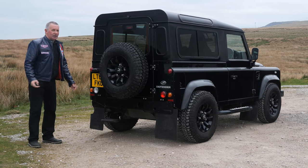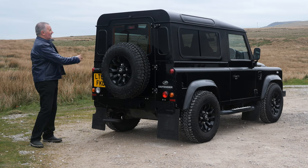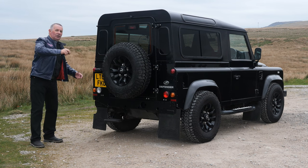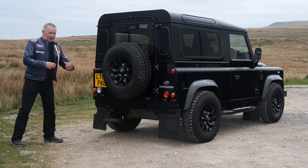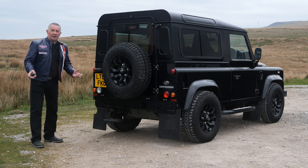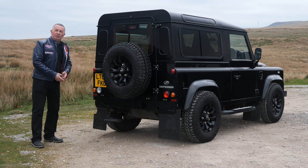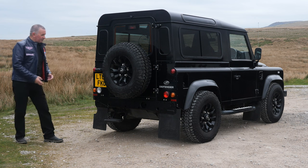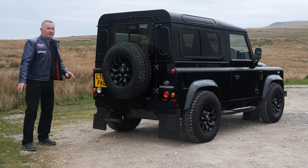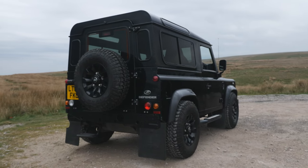Again, proper old lights — two screws, change the bulb, you're away. You pass your MOT without taking all the plastic trim out, undoing special screws, pulling the whole thing off. These days they're LED lights, so if a bulb's gone you've got to chuck the whole lot away and shell out 400 quid for a new one. That's why I like these — they'll still be going long after all the modern stuff is in the scrapyard.